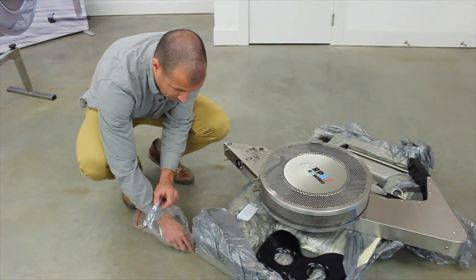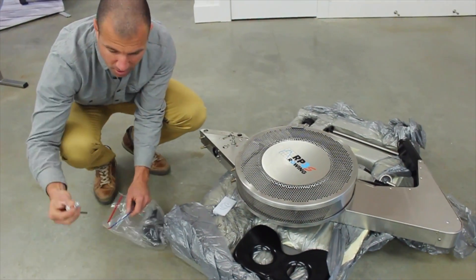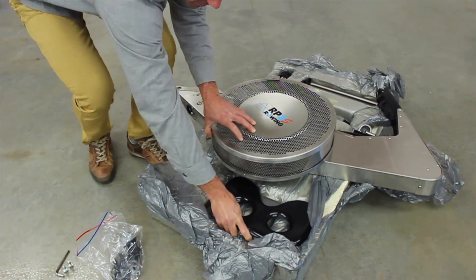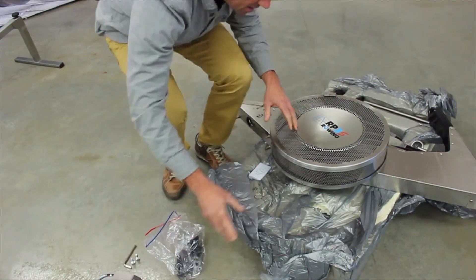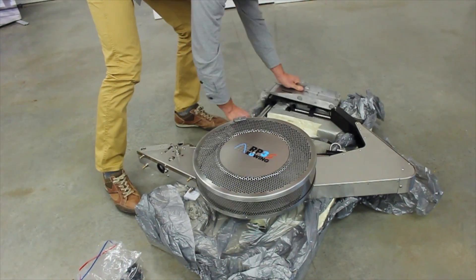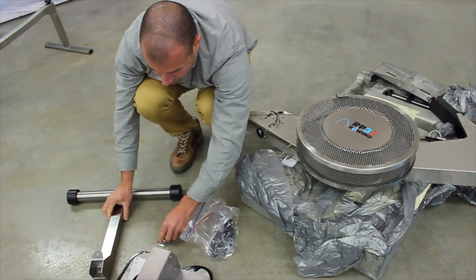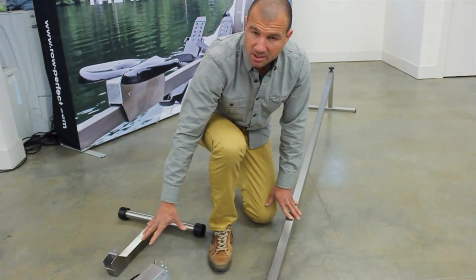The next step is to put the machine in the bar. I'm going to take the two screws for the front leg. I'm going to take out the seat, which I will need to fit into the bar before the machine, and also remove the front leg which I will need to close it. So we have: front leg, seat, two screws, and wrench. We have the bar and the parts here ready.